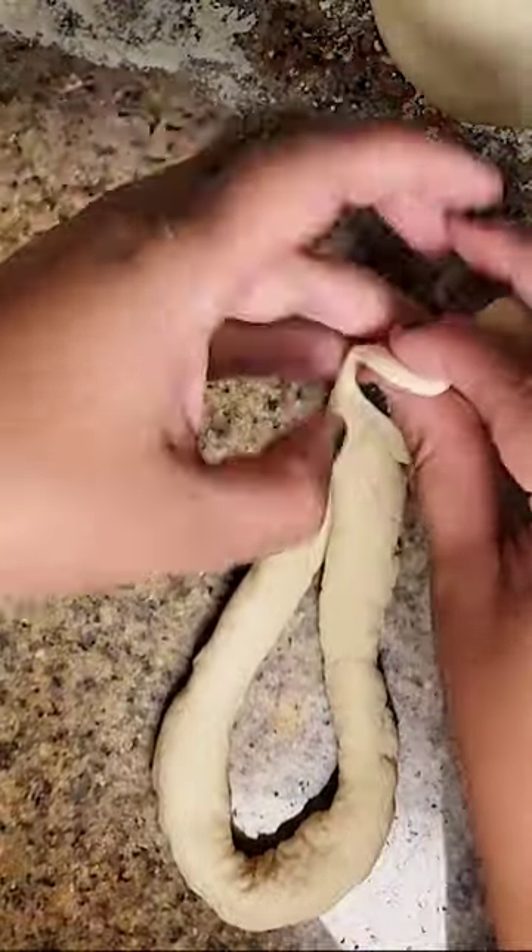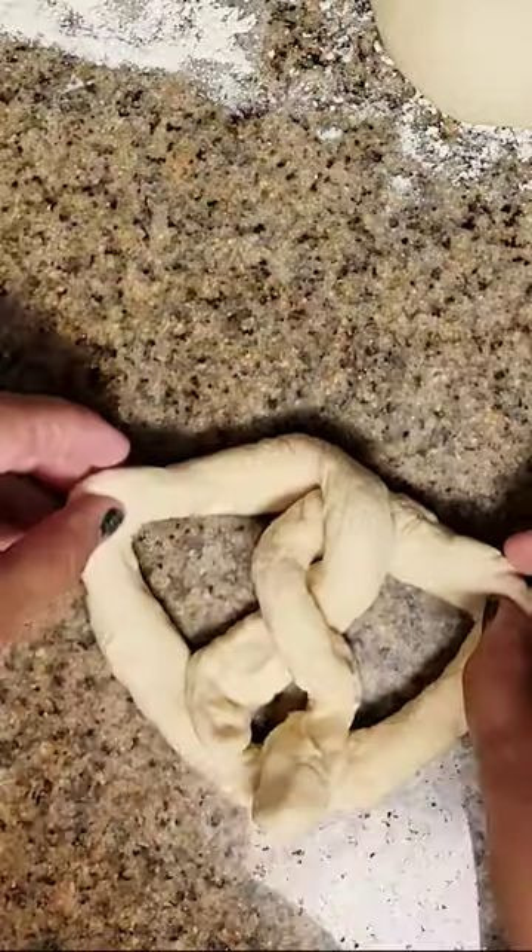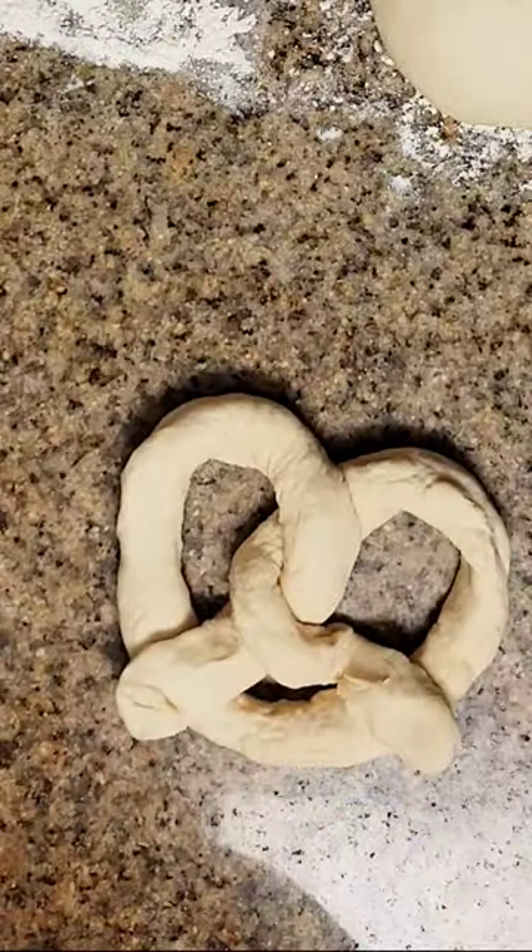Then make a U-shape, cross the ends, twist, and fold the ends down, folding them two to three inches apart and lightly pressing them to the bottom of the U-shape.